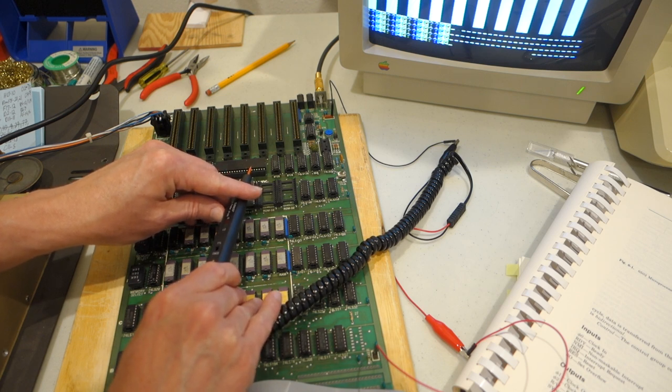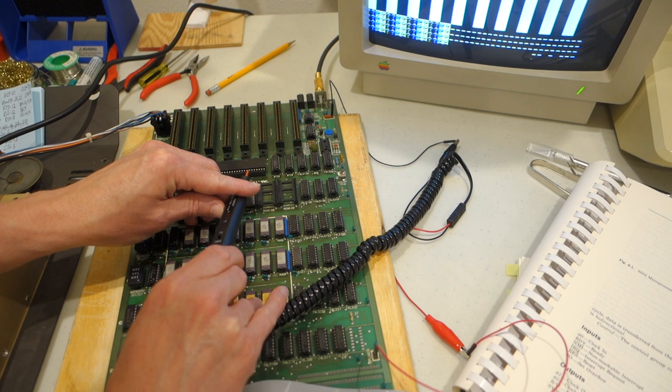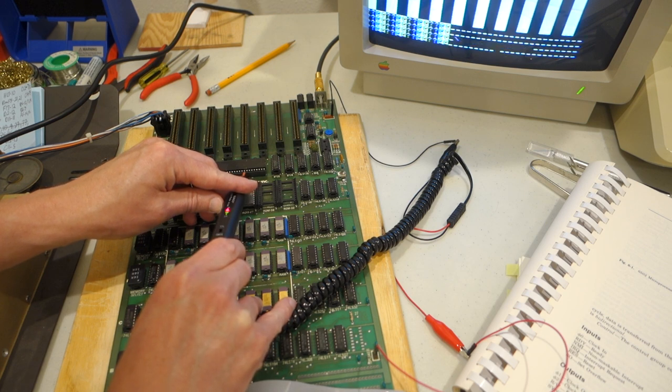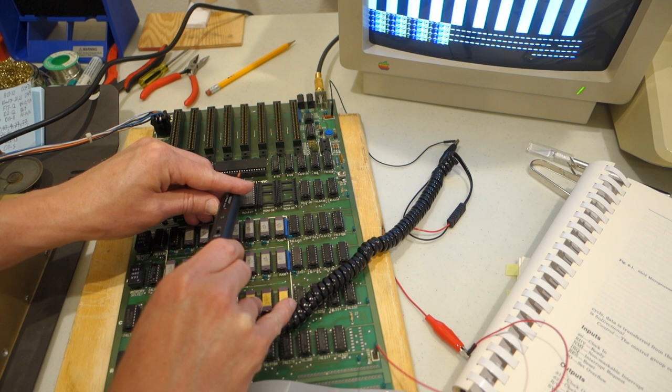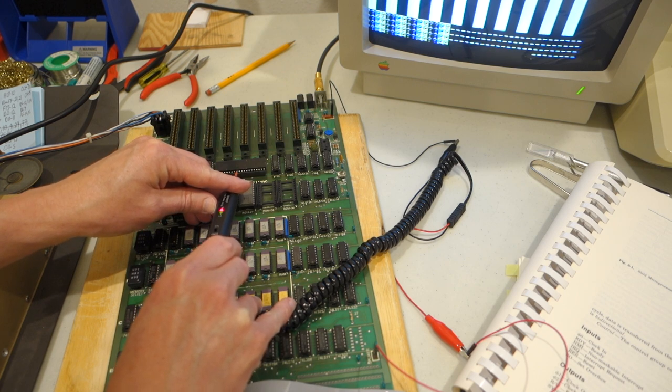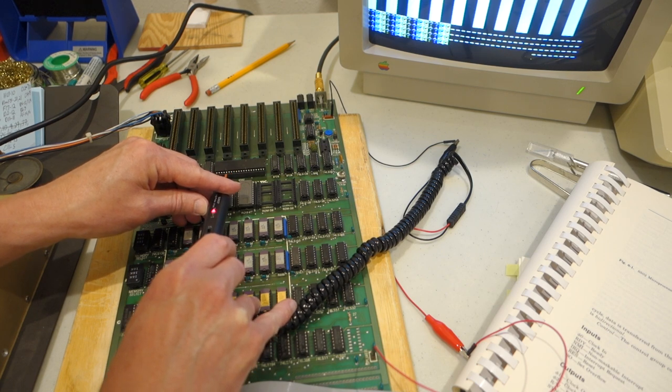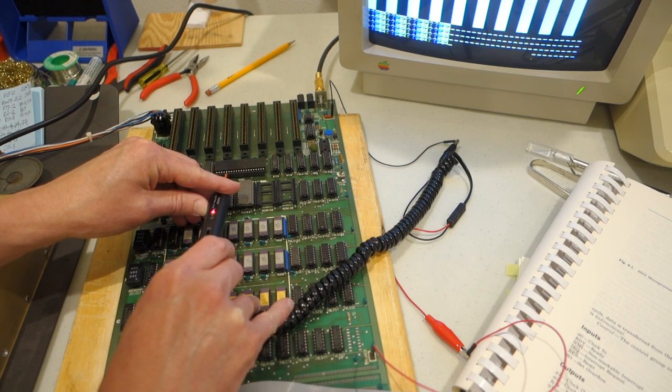Pin 34 is the read/write line, and you can see that every time it does a reset there's a transition for the read/write line. And here are the data pins for the 6502: D0, D1, D2, D3, D4, D5, D6, D7. This is now address line A15, so this would be the high bit of the address line.